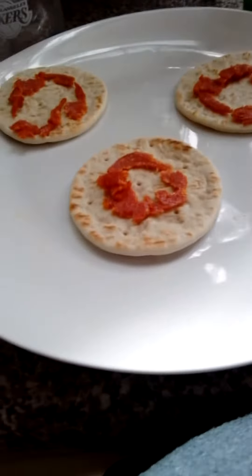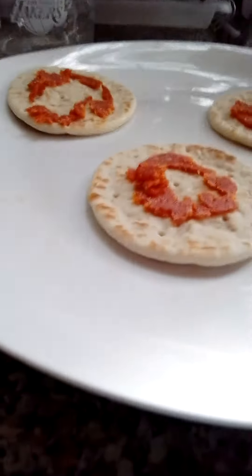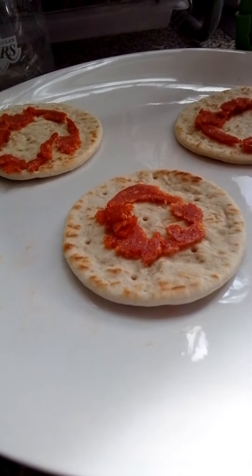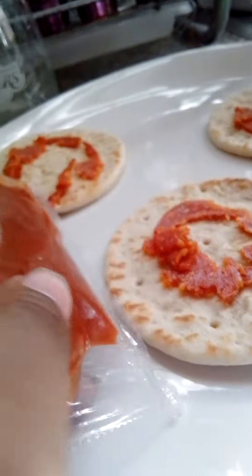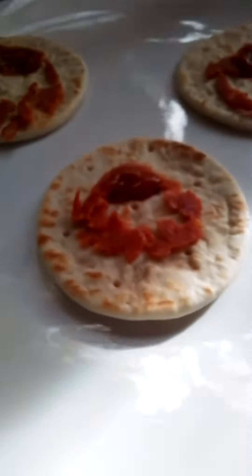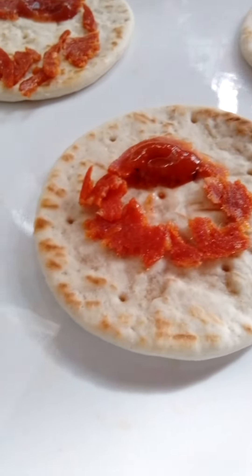I did put the pepperoni — I chopped them in pieces, so I'm not gonna do circles because it's not gonna work. Next you should put tomato sauce to make the hair. Okay, got the tomato sauce, so now I'm gonna put it right on top for the hair.